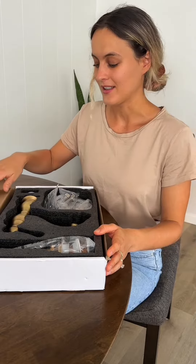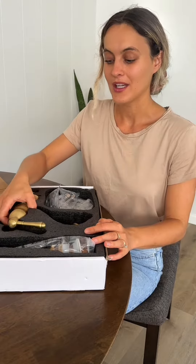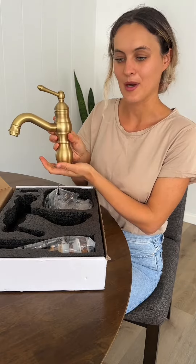We're actually building a tiny cabin — that's why we ordered this faucet in the first place. Our shower is this brass color and so we needed it to match. This is how the color looks like. It's called antique brass.